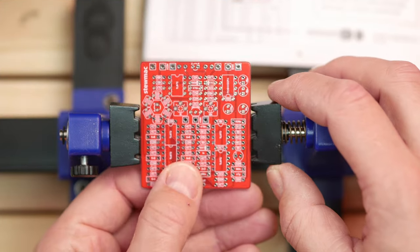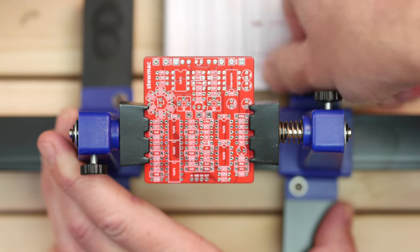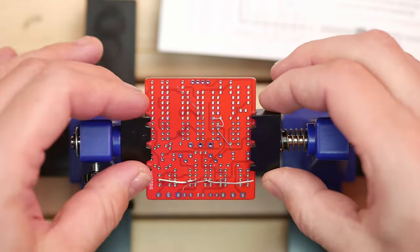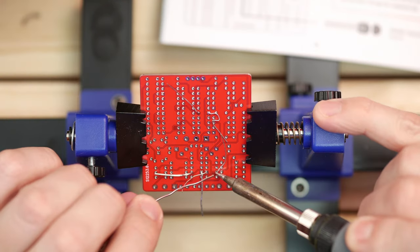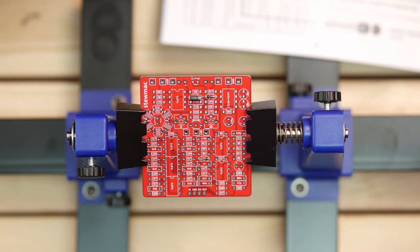Let's get building. This PCB holder is a definite upgrade from the one I used in my last build, because this one holds it exactly in place when attaching the parts and soldering. And of course, you can flip it around when you do want to solder on the other side. So far so good — diodes are in, resistors in.